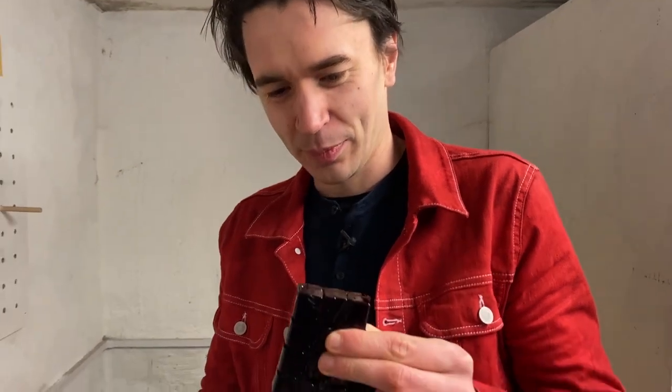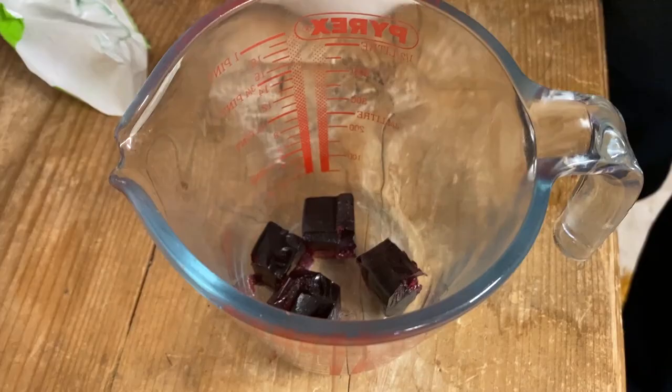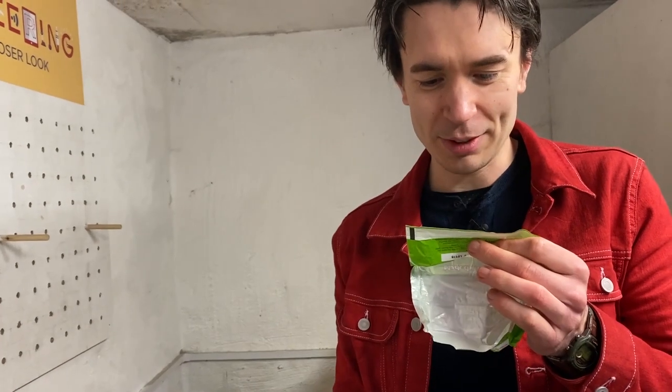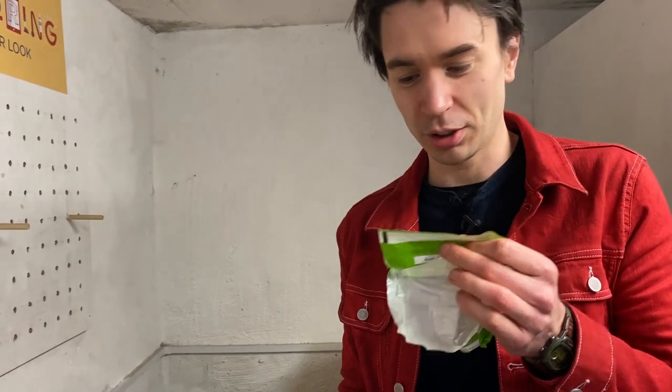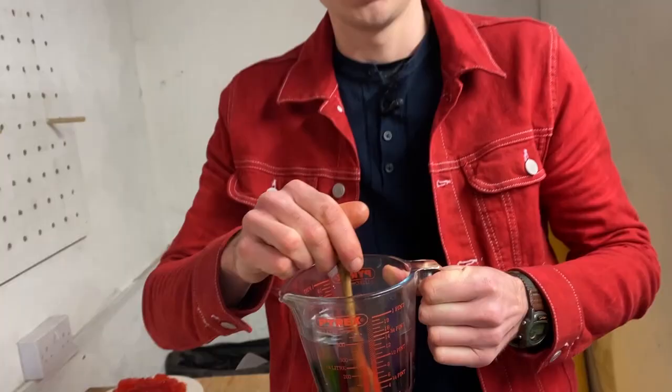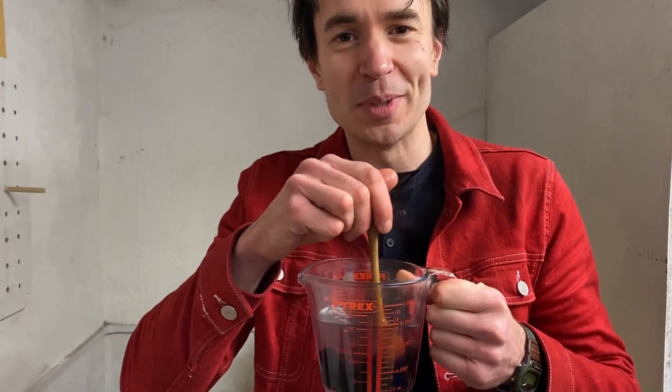Cooking with Sean! The first step in making a delicious jelly is jelly cubes. For best results, separate the cubes and place in a jug or bowl. Add half a pint of boiling water and stir until dissolved. Here comes the jelly!